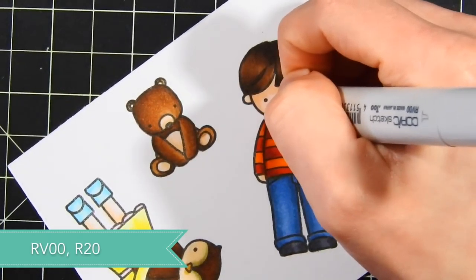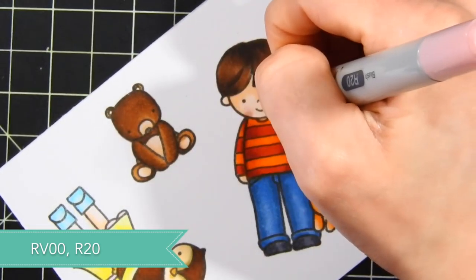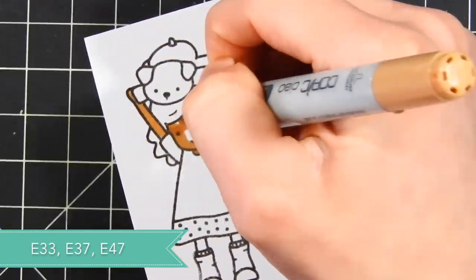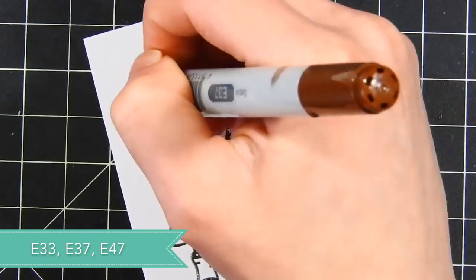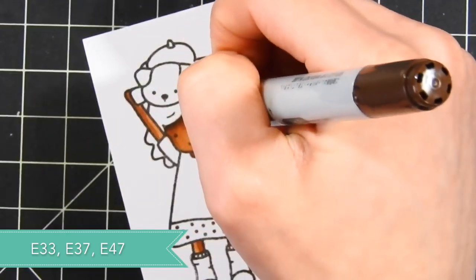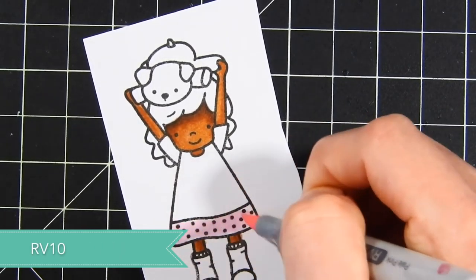Now I need some little blush — I'm using RV00 and R20 just to give him a little bit of pink cheeks. Moving on to the last little girl, I'm going to color her skin in a darker color tone. I'm using E33, E37, and E47, shading her in, and then I'm going to start coloring in her dress.